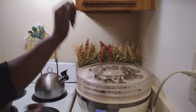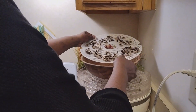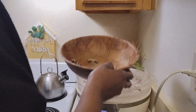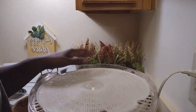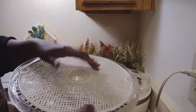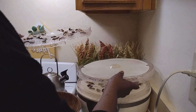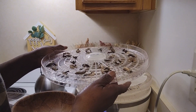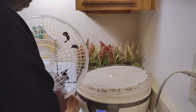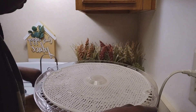Hey jelly beans! Today I'll be showing y'all how I do my mushrooms and turn them into powder. I just put these in a bowl, and I like to use the mesh — it's good to put the mesh over the trays. Even though you don't have to have the mesh, I prefer it. Even while stuff is drying you can see how it falls down through the holes, that's why I prefer to use the mesh.